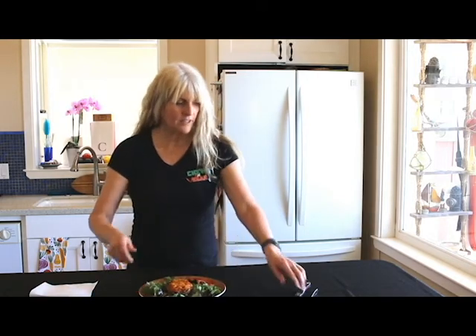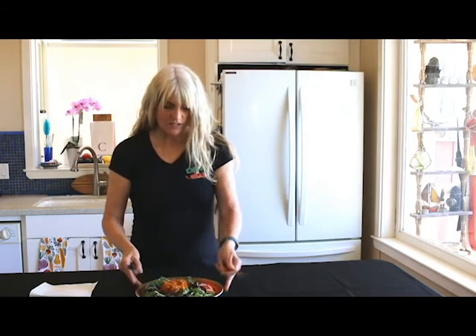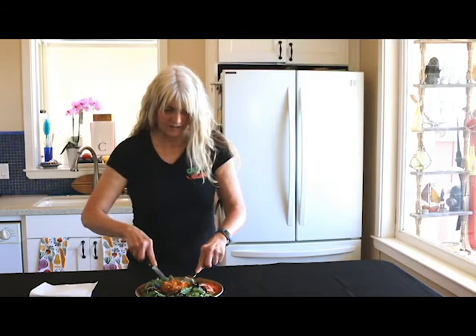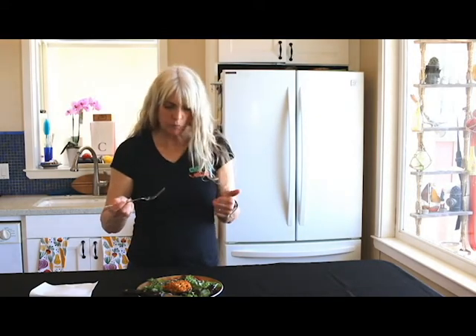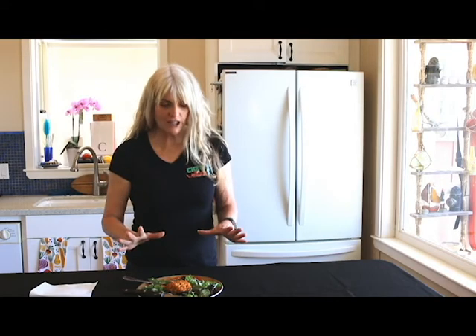So let's give this a try. Everything on here is whole food, plant-based — the cheese sauce, everything. That is so satisfying. It is cheesy. The vegetables are cooked perfectly. That little tang from the tahini. This is a great, great, great dinner, lunch, whatever, and you will love it.